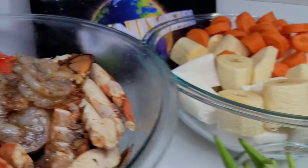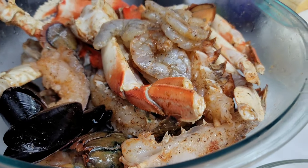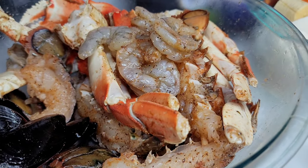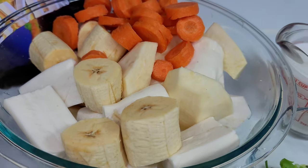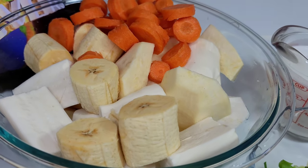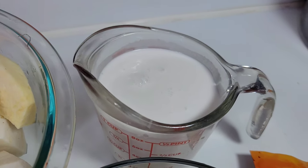Here I have some shrimp, lobster tails, mussels, and Dungeness crab legs. I did lightly season this ahead of time. I'll also be using carrots, plantain, sweet potatoes, cassava, and eddo root. I also have some coconut milk here.